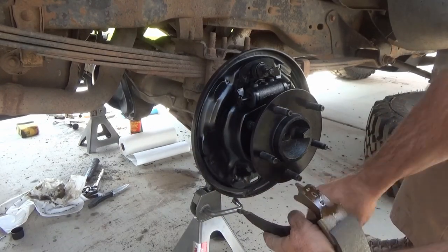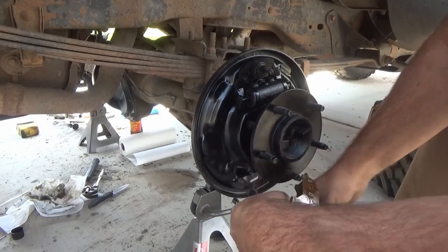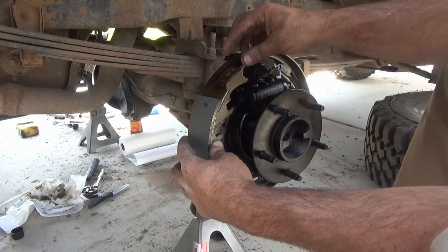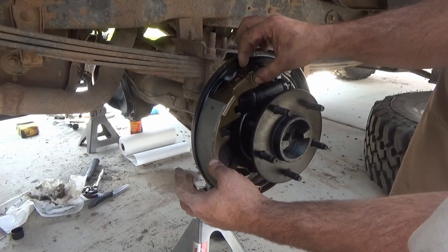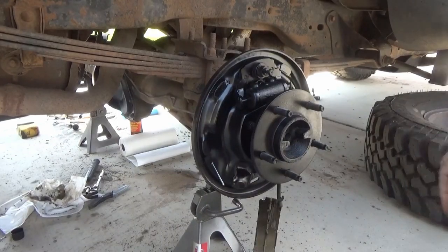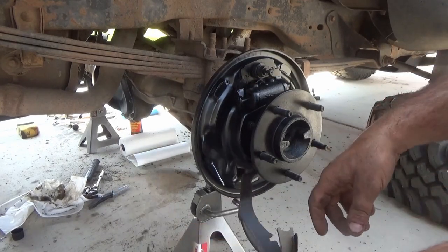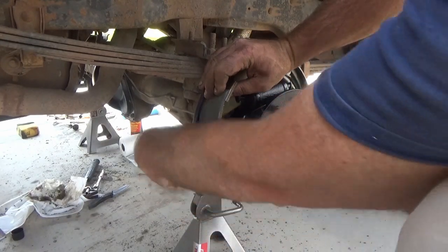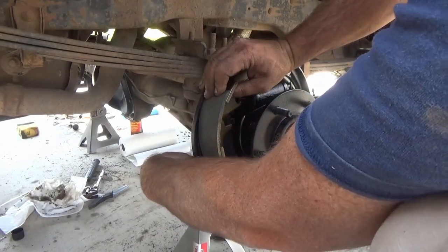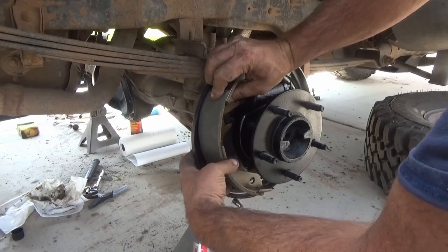Here you can see I've cleaned up the brake area and given it a quick coat of epoxy paint, and now I'm putting in the emergency brake cable and that rear brake shoe. You can see that little retaining pin sticking through the back side — that'll be the first thing we put on: that retaining spring. We put the pin through from the back side and kind of line it up.